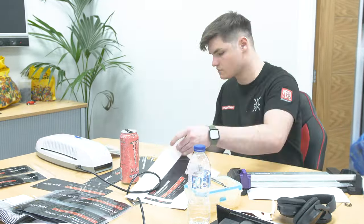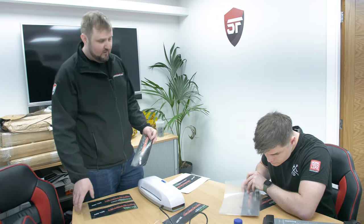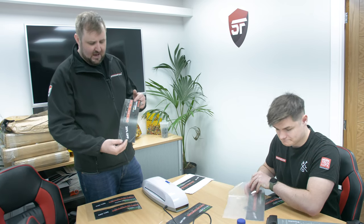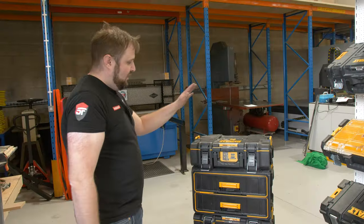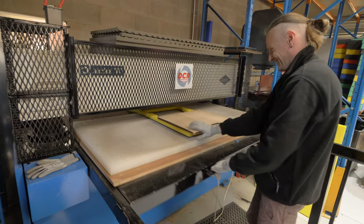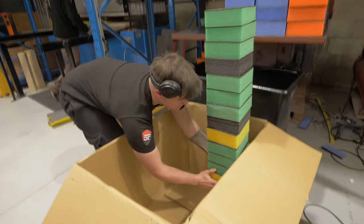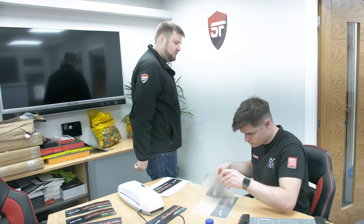We're into our final preparations now — doing all of the pricing tickets which are going to go on all of the inserts on the stand. Dylan is cutting and laminating all of these. We've also finished off cutting all of the sample pieces of foam which we're going to be giving with our practice kits at the show. Once these are all laminated, we can go and stick them all in the boxes, but first I'm going to head over and do the big Dewalt box.